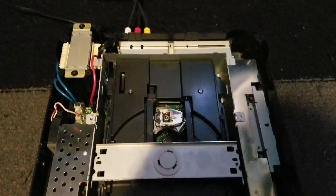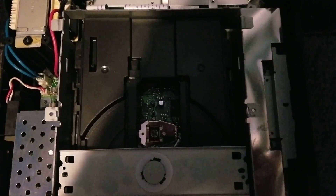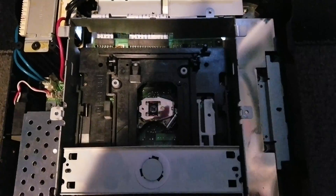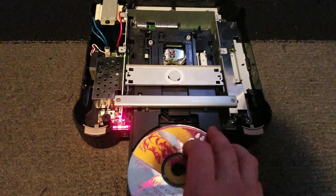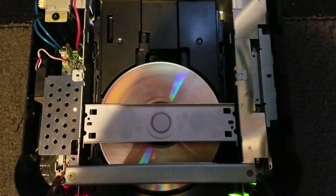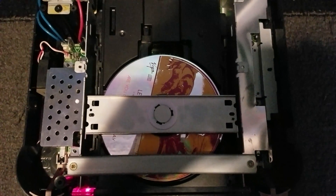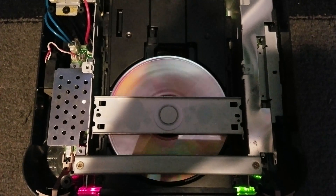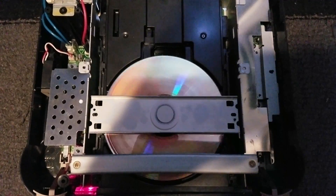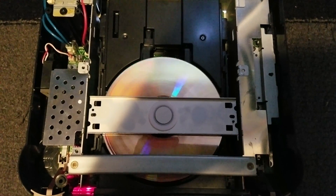I'll show you here — you can see the head move in. The head ejects, retreats down, slides out, a disc goes in, everything spins and spins up, stops, then spins up fast again. And you can see the reflection of the TV showing how it keeps going back and forth between black and the 3DO logo.